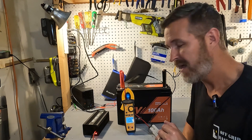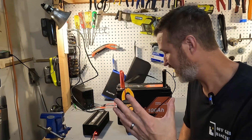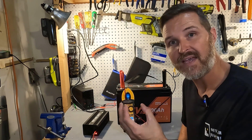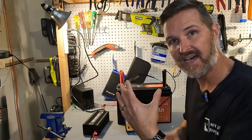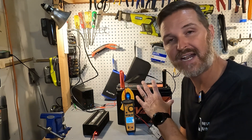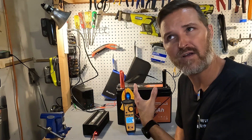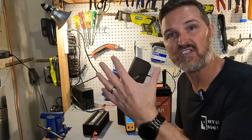When the charger was plugged in, it started at 5 amps, shot up to 20 amps, then lowered back down to 10.6 amps. What happened is the BMS started up, realized it was too cold to charge, shut off the charging side, and turned on the heating pads — which are using 10.5 amps right now. The battery will stay in this condition until the internal temperature reaches 41 degrees Fahrenheit, at which point the heating pads will turn off and the charger will begin charging the battery. It works perfectly.